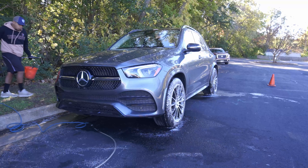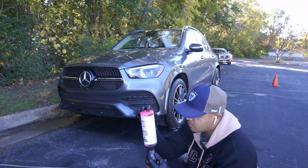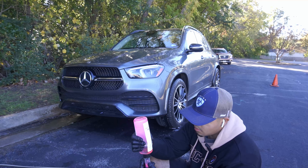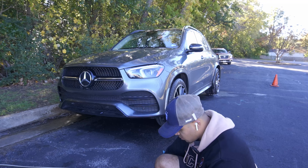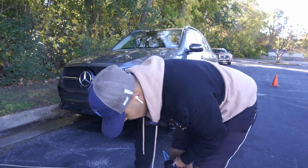Now I'm going to try and do my pre-foam on the whole car with my pH balanced soap and see what kind of results I get. I really like the fact that I don't have to use so much product to get a lot of foam. I'm honestly surprised — it's performing really good compared to other foam sprayers and even foam cannons that I have used in the past.